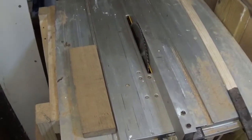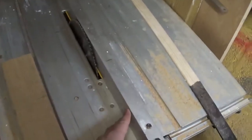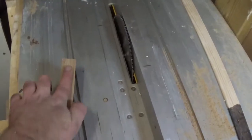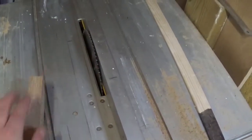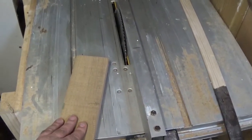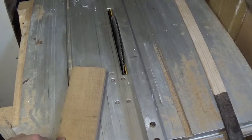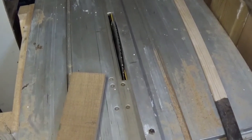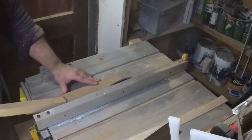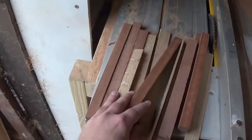I've edged all the boards and I've now got my fence set up at the correct distance from the blade. I'm just going to run the edge I've just made parallel against the fence and cut the strips that I want for the board — I'll do that on the sapele and then we'll stick them together.